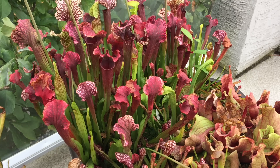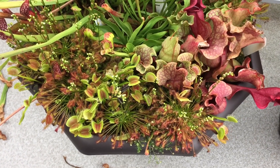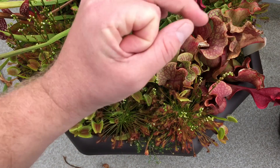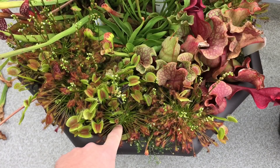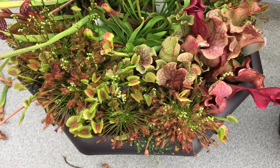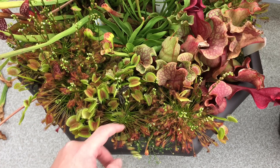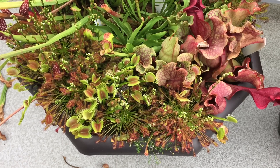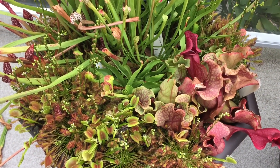The only thing left to touch base on are the sundews. These are temperate sundews — they need to be frozen outside as well. They are going to go dormant; they go into a little hibernacula bud that looks like just a little pea sitting on top of the soil. They go absolutely tiny in the wintertime and again need their dormancy in order to come back in the spring, and they usually come back bigger than the previous year. They look really good this time of year as well.